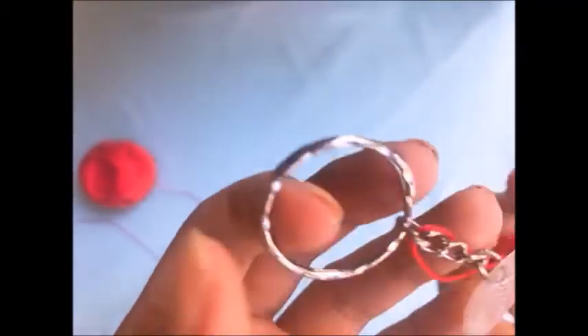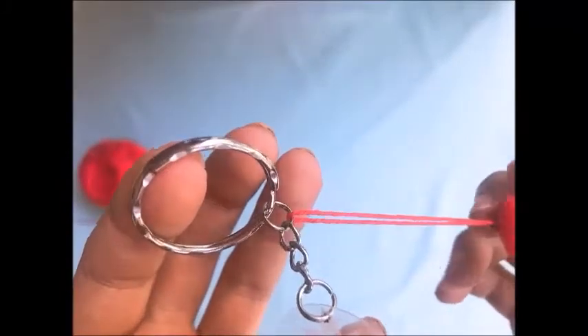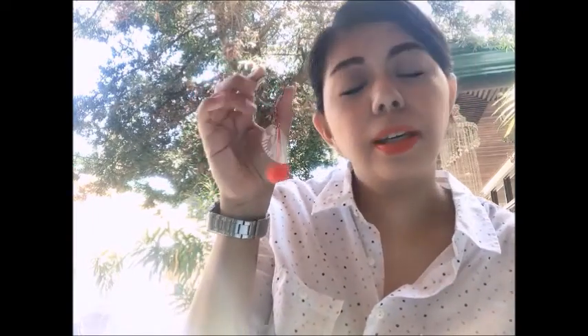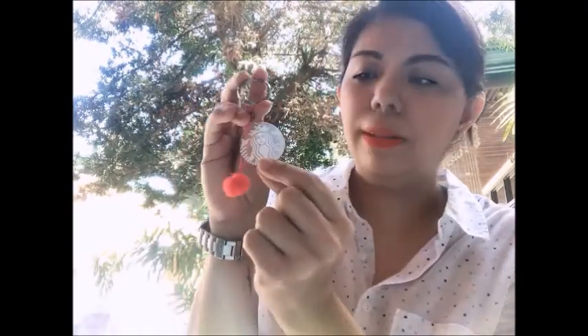Now there it is — we're done with our keychain! Look how pretty it is! You can now put your keys here or tie it onto your bag. I hope you enjoyed making it! Here's our finished product — we have our Starbucks keychain. If you want to be more themed with Starbucks, you can use a green pom-pom along with their green cup logo. But since mine is white, I used the red one — it's Christmas themed!